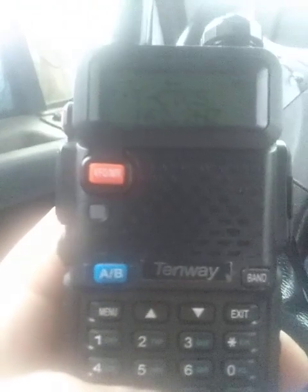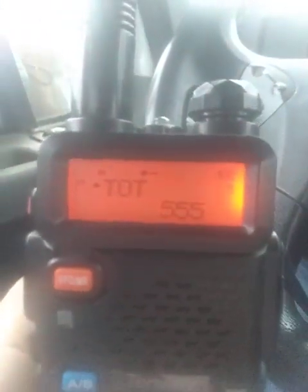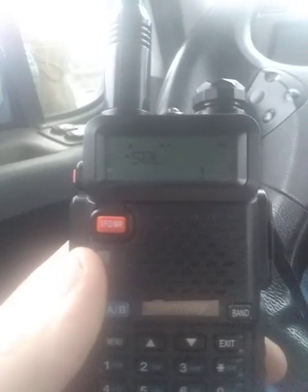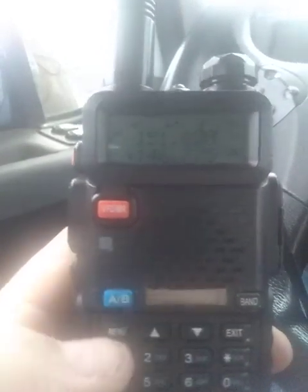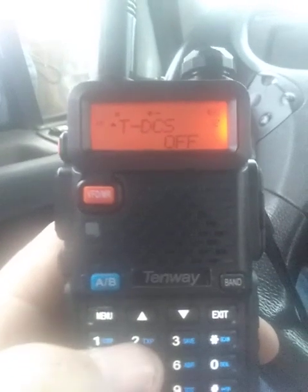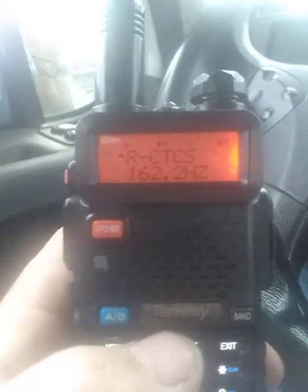Hit your menu. When you start up your menu, it's gonna come up on squelch, so you can set your squelch setting. Hit the menu and go to menu 12, which is transmit DCS. We don't need that.